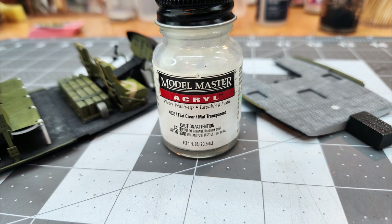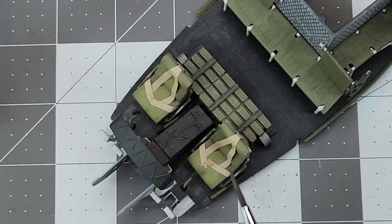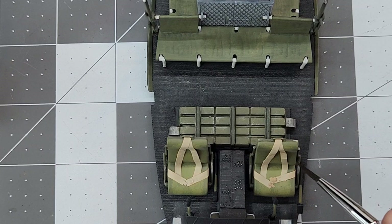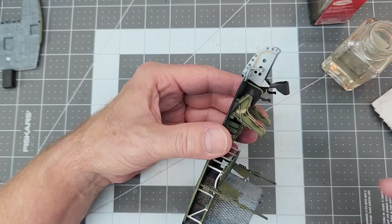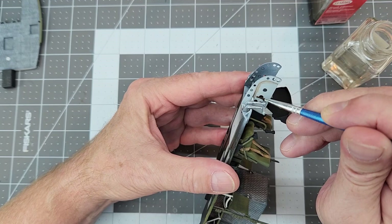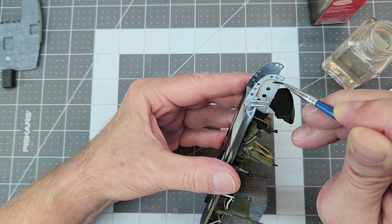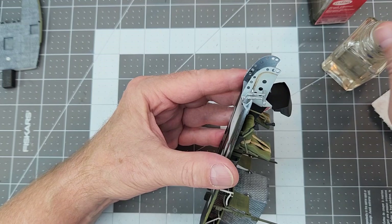We're going to use this Model Master Acryl flat clear and coat all of our work to seal everything in. Then we're going to come back with just a little bit of our Tamiya brown panel liner and use it to emphasize some of these little areas on our seat belts for adjustments. I'm going to attempt to add a little bit of life to the seat belts with that panel liner, and also use it to dirty up the front frame member area. Here we're just cleaning up with enamel thinner where it has wicked out into areas we don't want it.